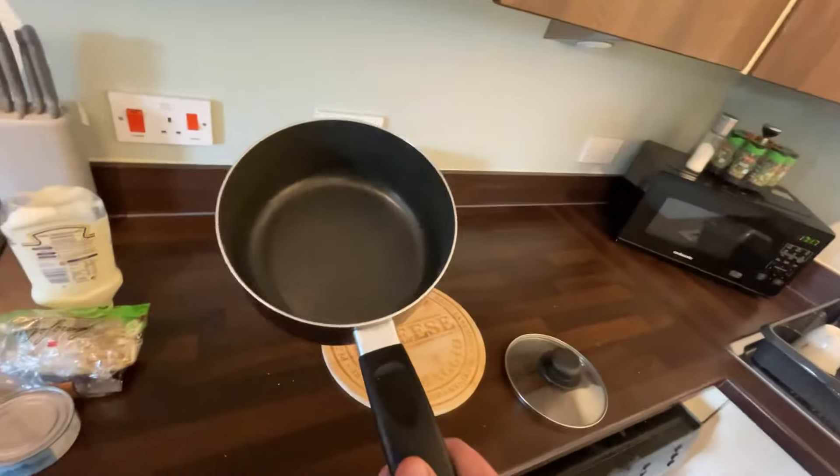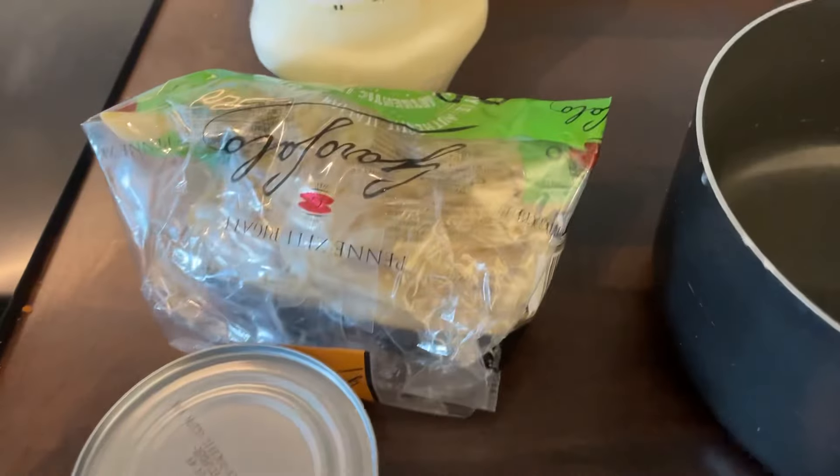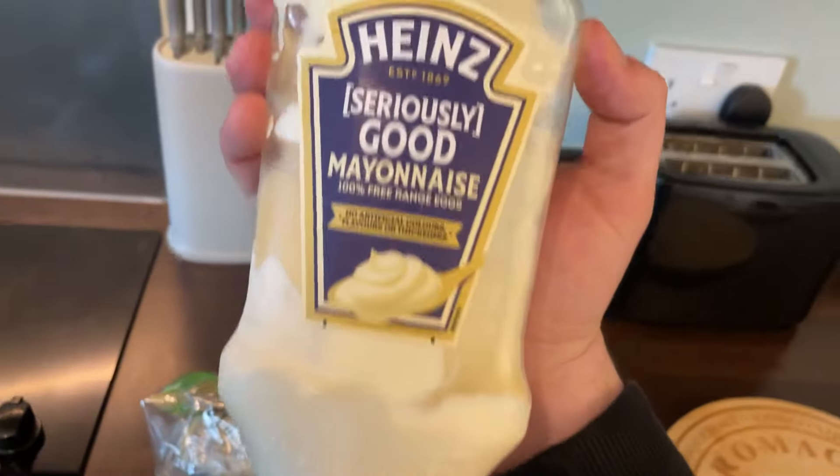Today the ingredients for today's meal are a saucepan, tuna, a saucepan, pasta, a saucepan, and mayonnaise. That's right folks, we're making tuna pasta mayonnaise.